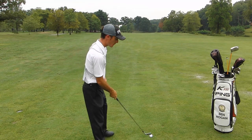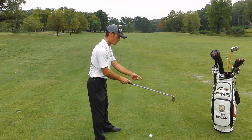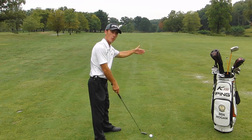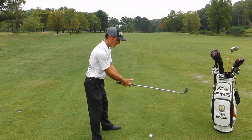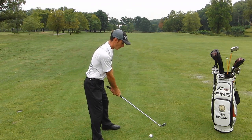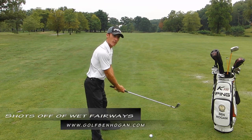The second thing we need to do, instead of focusing our eyes on the back of the golf ball, we're going to focus our eyes on the front portion of the golf ball, or the portion of the golf ball that's closest to our target. So, grip down, focus our eyes on the front portion of the golf ball, and from here I want you to make a nice smooth swing, taking as little of a divot as we possibly can.